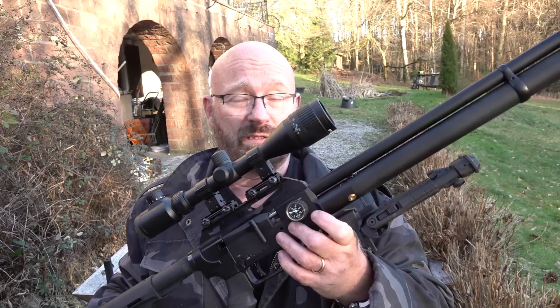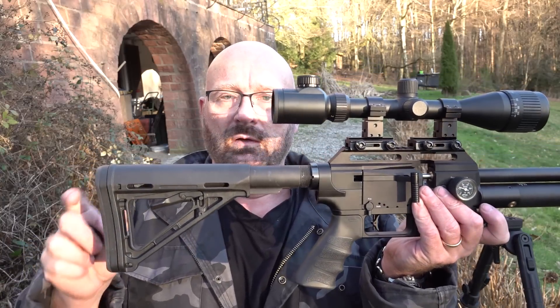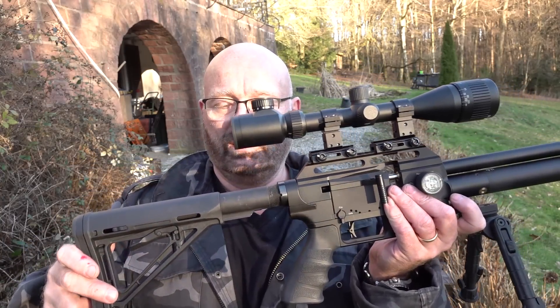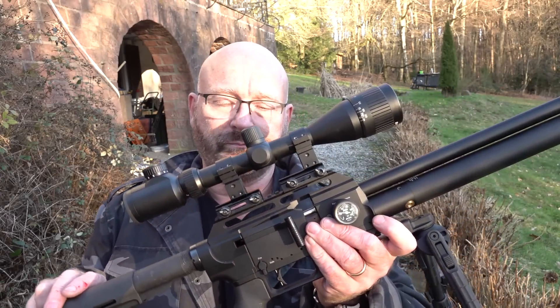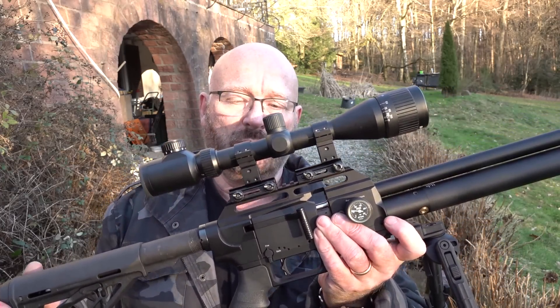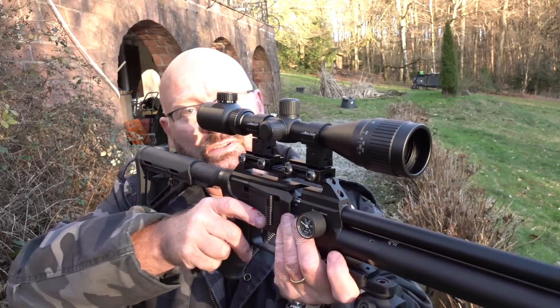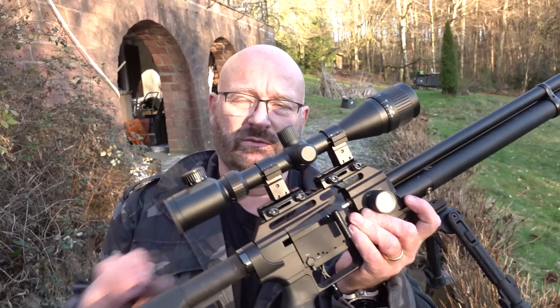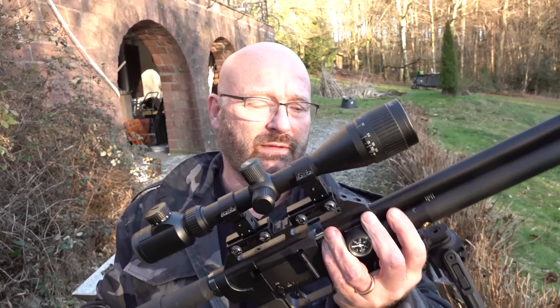The FX Streamline in 7.62 and 30 caliber — let me show you its features. I love it because it's available in so many different configurations. This is the tactical, where you need to buy an AR-15 rear stock and just attach it. I also put on a scope — an FX scope — with a slightly higher mount, because I like my scopes a little higher. It just feels more natural to aim; if it's too low, I have to put my cheek down too much on the wrist.